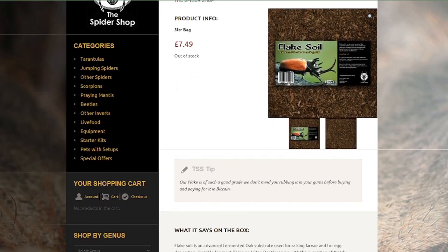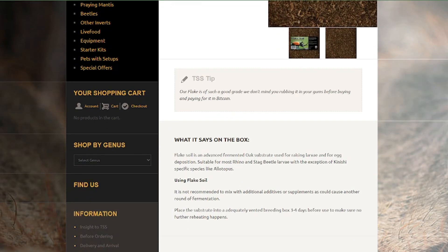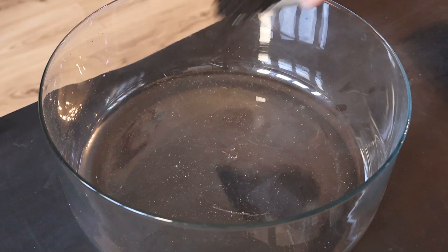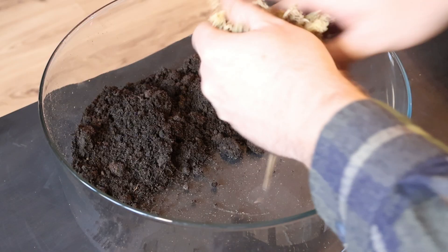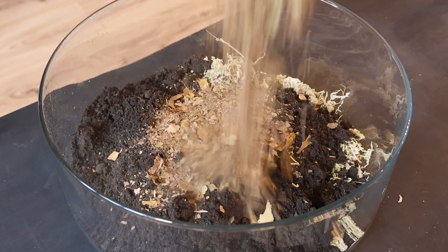And that brings us onto the substrate, which is the next ingredient we're going to need. Flake soil is very popular for beetle breeding and quite inexpensive if you can get a hold of it. It's also quite easy to make by fermenting some hardwood shavings, but it is a very long process. Instead of flake soil I like to use a mix made up of organic topsoil, sphagnum, leaf litter and decaying rotting hardwood.